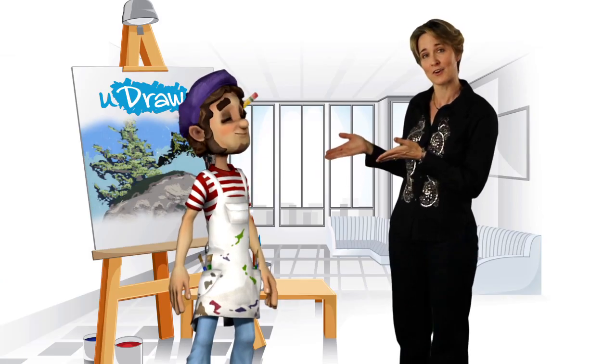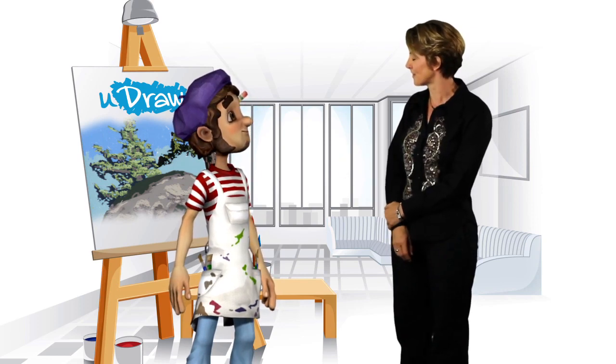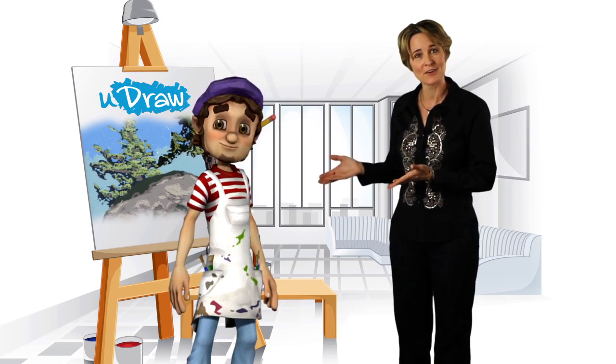Hi, I'm Maggie Parr. Welcome to the Art Lessons from the world of UDRAW. I'm here with Remy, your Instant Art Instructor. So Remy, which art lessons will you be sharing with us today? I'm going to be showing everyone a quick look at our lesson on how to paint a landscape. Excellent! Let's get started.